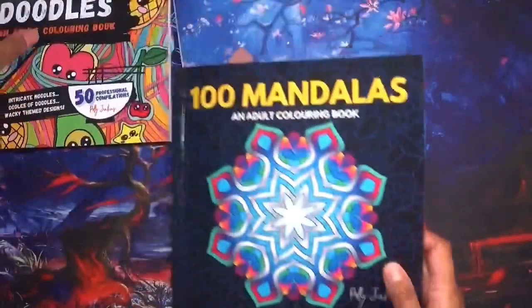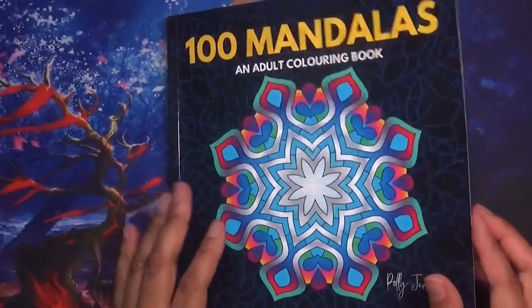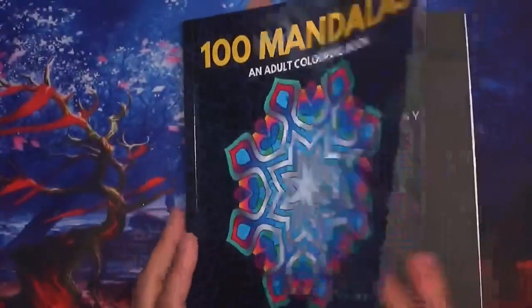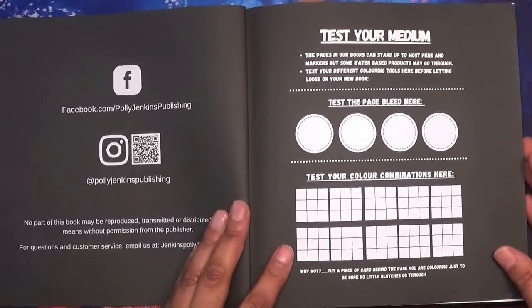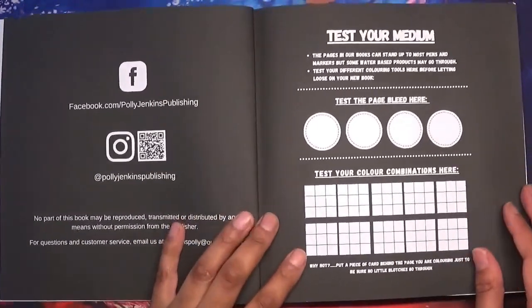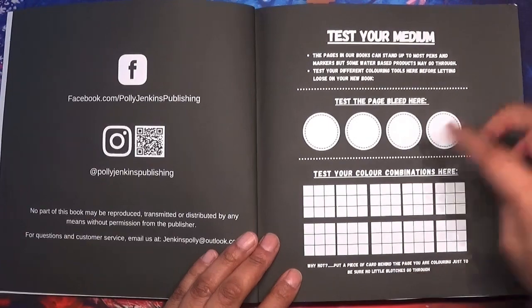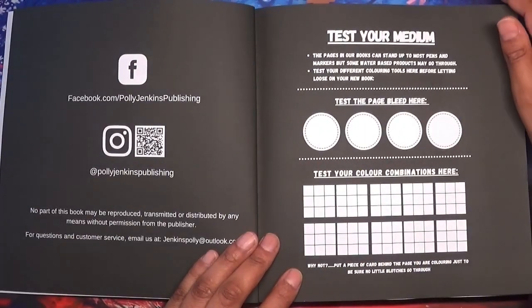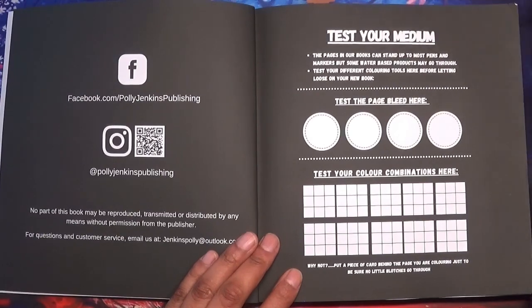I'm going to start with the 100 Mandalas. Like I said, they're all on Amazon printed paper. It's got a card cover with a glossy finish, as you can see from the light shining on it. It includes publisher and social media information, as well as a testing your mediums page and color combinations, so you can test page bleed. It says pages in the book can stand up to most pens and markers, but some water-based products may go through.